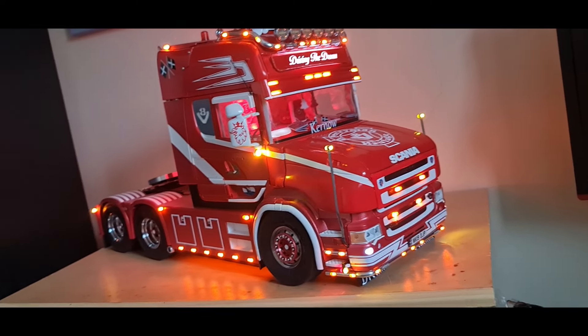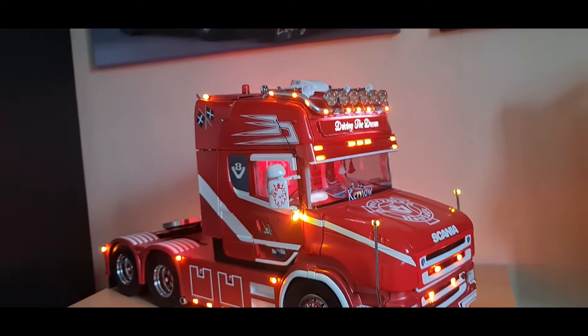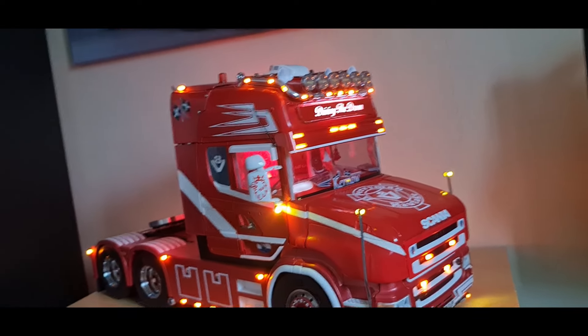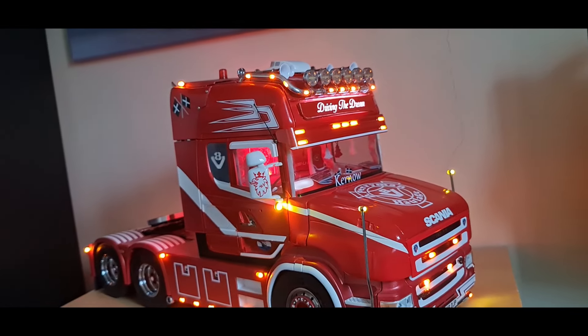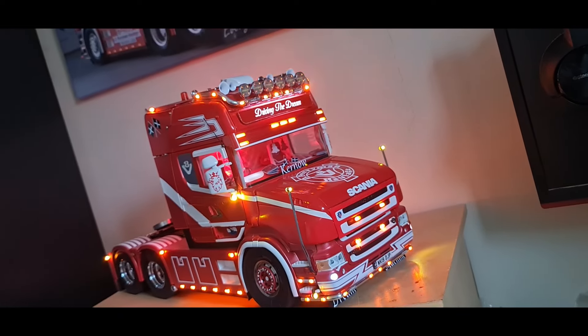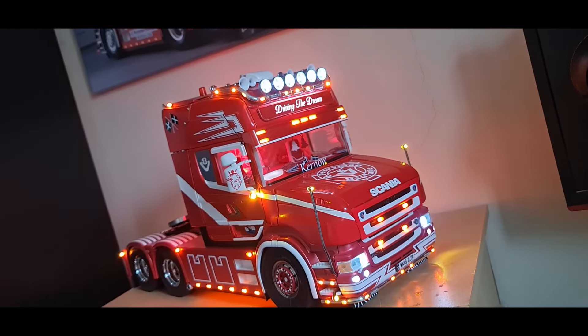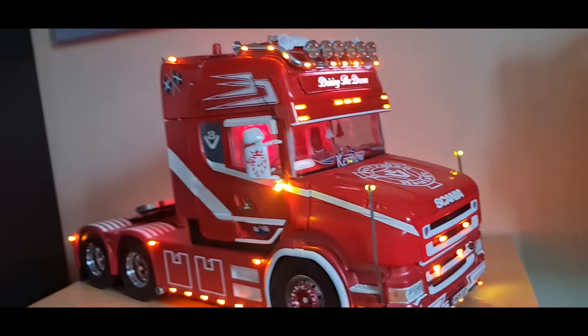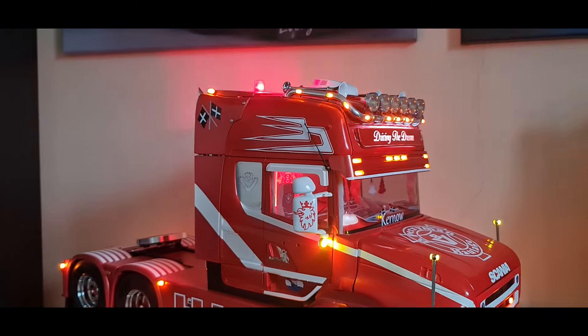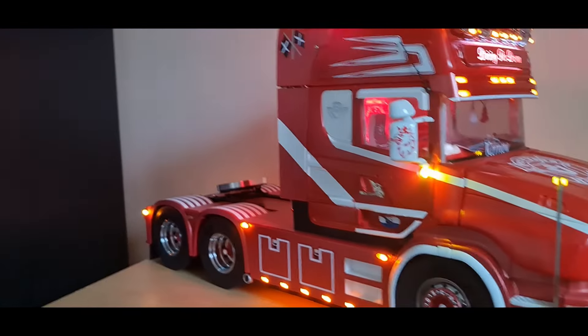I'll start the engine now - got some new horns. I'll turn it down so you can hear me. Got the Turkish whistle - that's an interesting one. I've got it set up with a function sequence - it flashes the spots and then the red beacons come on, which are on a separate switch anyway.